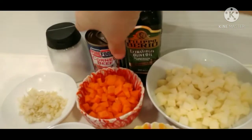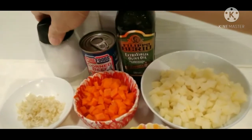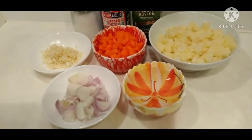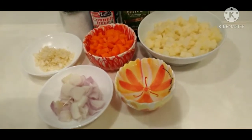Olive oil, corned beef, and salt. And ngayon guys ay mag-start na po tayong mag-luto. Let's start to cook guys.